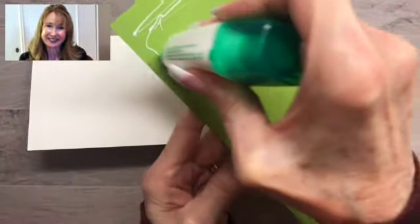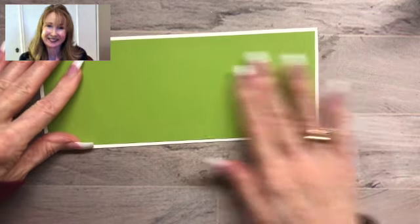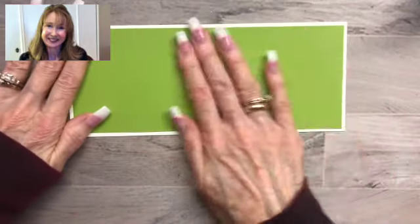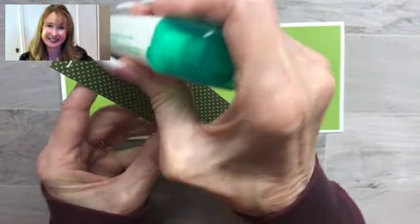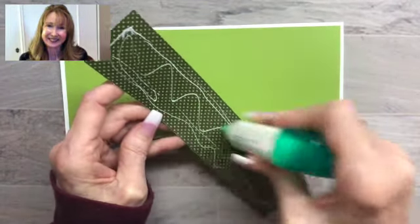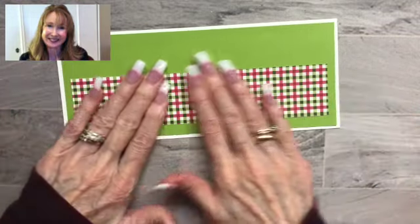I'm going to adhere it with multi-purpose glue right on the front there. And that's basically the base of your slimline card. You can just build from there. So I'm going to show you how I created the card that you saw in the beginning. I'm going to put on a strip of the Heartwarming Hugs Designer Series paper at 8¼ inches by 1¾. The slimline card is long and has more area to decorate, so you need to think about that when you're creating and planning your card. This kind of spans the length.